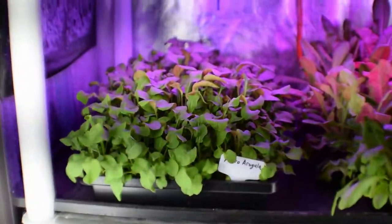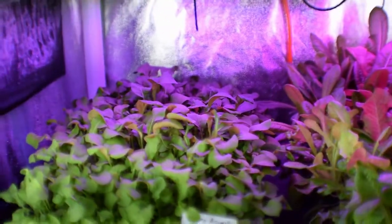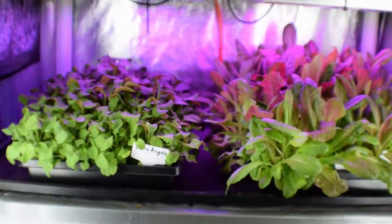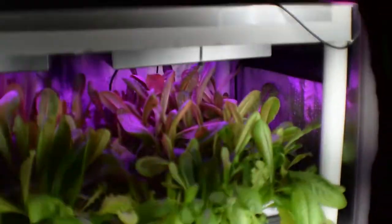And the arugula is looking really good. You can see up here, it's really starting to get up to a nice height. So we're going to start taking off that for our salads this next week. Paul and I are still continuing to get four to five nights where we're having salads as our main meal off of what we have in these tents.